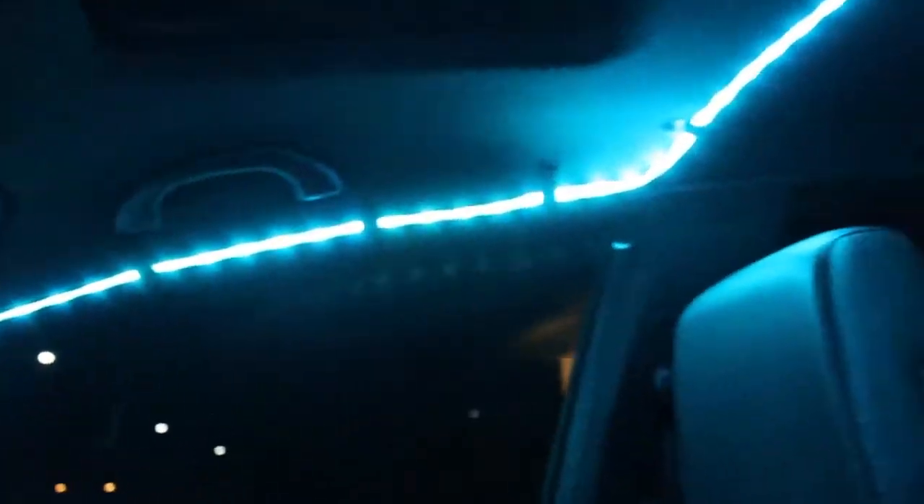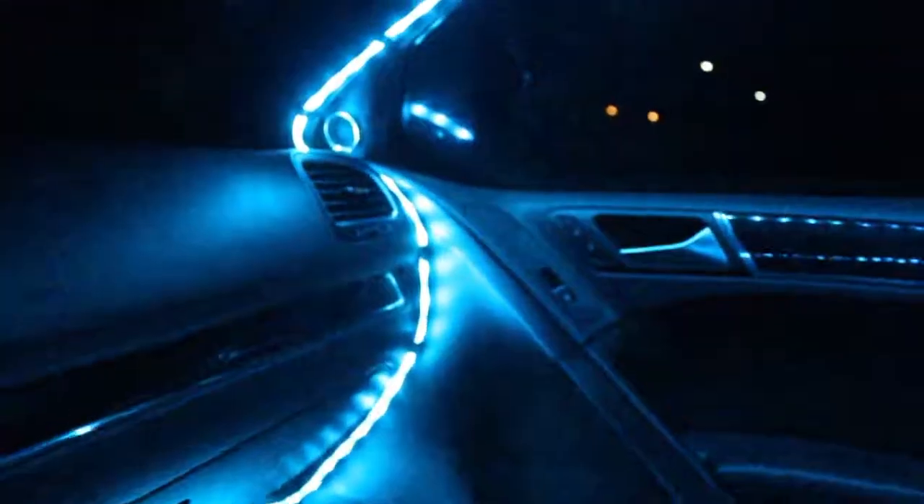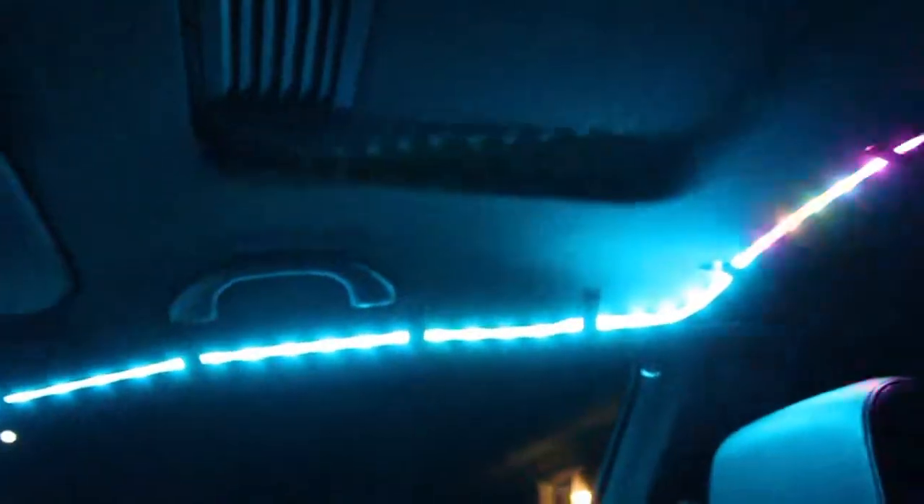I don't want to be too loud because people are sleeping, but I'm going to go for a drive and see what it looks like. Then it should go back to idle — yep, now it's at idle again.